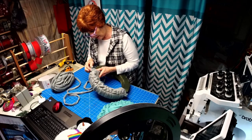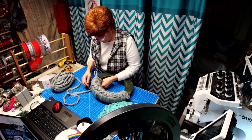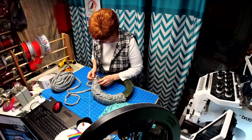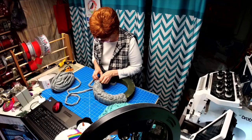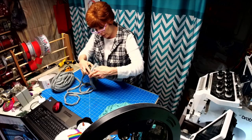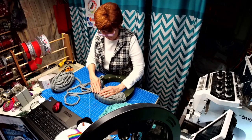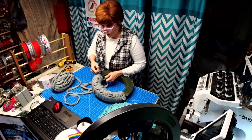Then push it down, straighten it out. You can follow your weave to make it tighter in spots. Sometimes you've got to undo a little. Once you get going, you'll get the hang of it. I'm just trying to put the decoration on the front part of the wreath — the weave part, anyhow.